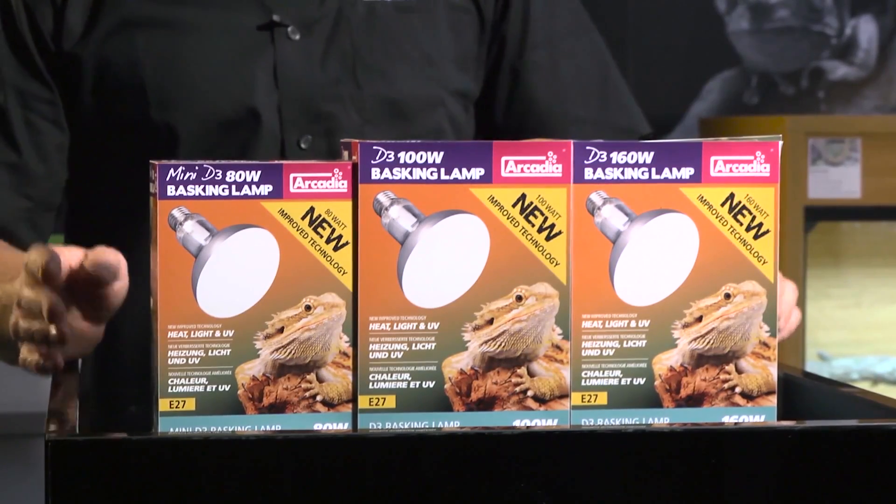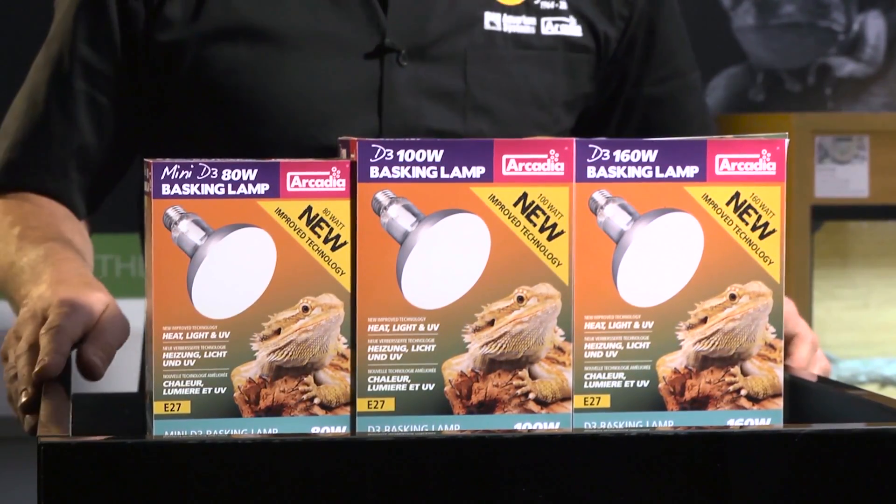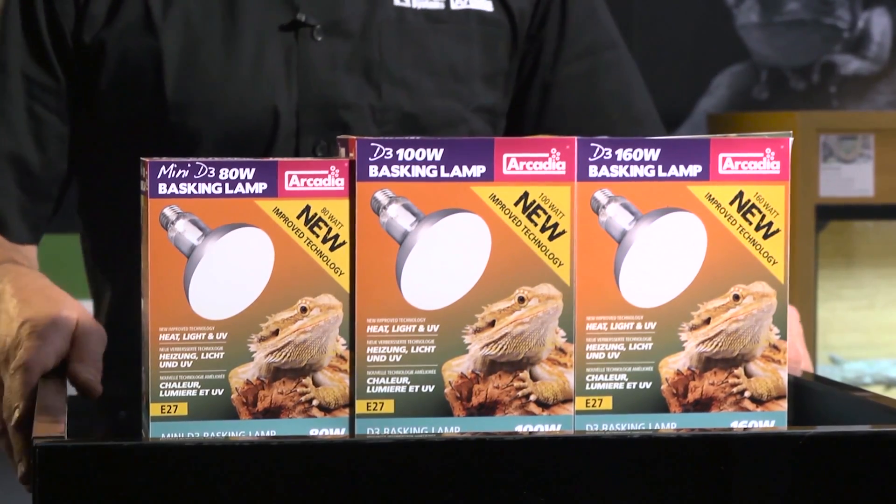This has meant that this tech has always had a very narrow beam of UV-rich light with very wide quality tolerances, and historically they've been very fragile in their design. That is up until now. I'd like to introduce to you the all-new reinvented Arcadia Reptile D3 Basking Lamp Range.